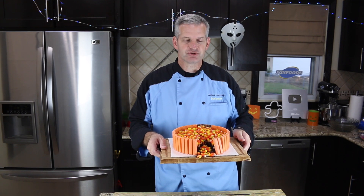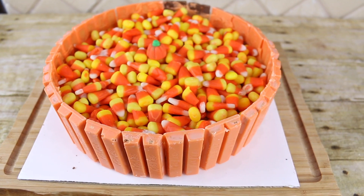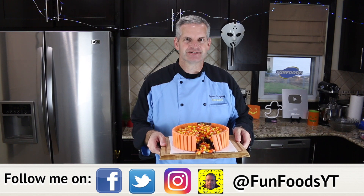Hey everyone, it's James from Fun Foods and today I'm going to show you how to make this chocolate Halloween cake decorated with candy corn, Reese's Pieces, and Kit Kats. So keep watching and I'll show you step by step how to make this.